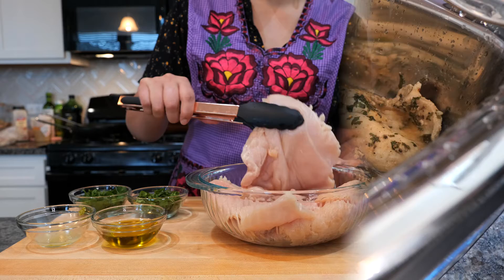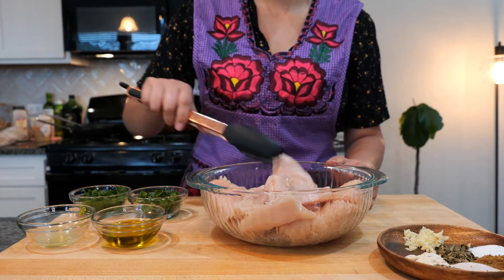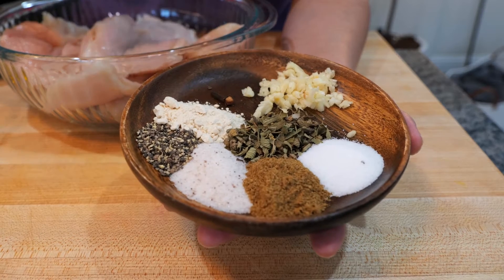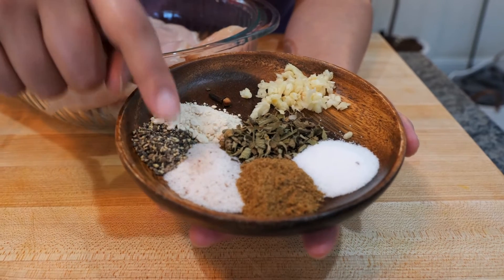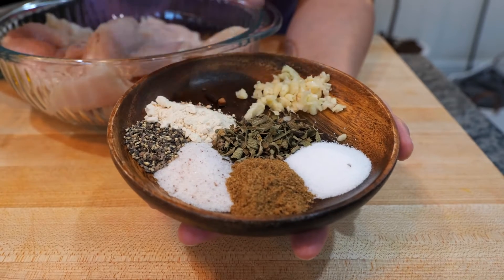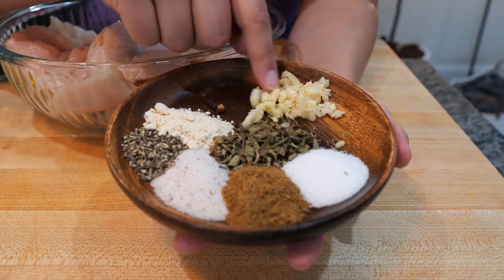I took some chicken breast, I butterflied it and I tenderized it nice and flat. Now we're going to start seasoning our chicken. For your seasoning you'll need one whole clove — that's the spice — half a tablespoon of onion powder, one teaspoon of black pepper, half a tablespoon of salt, half a tablespoon of Mexican oregano, half a tablespoon of ground cumin, one teaspoon of sugar, and two cloves of garlic finely chopped.